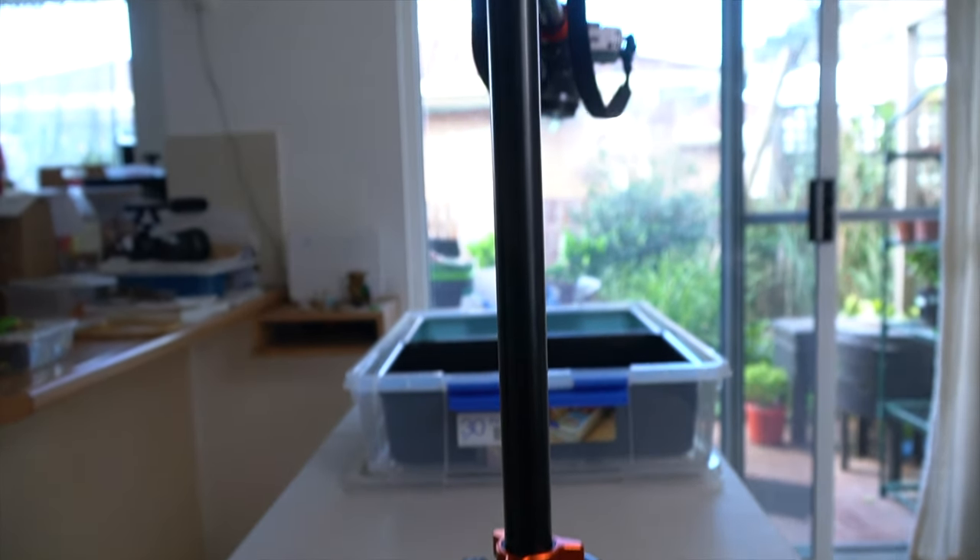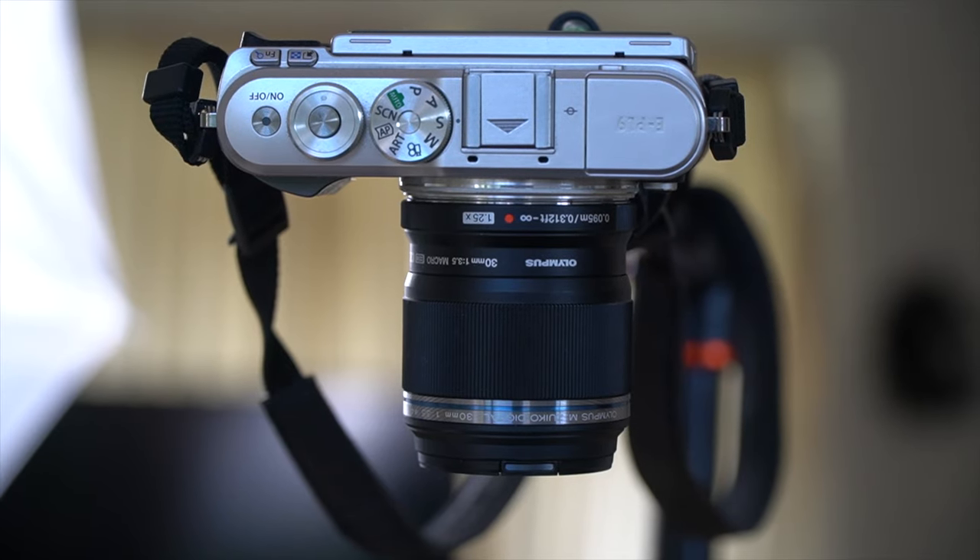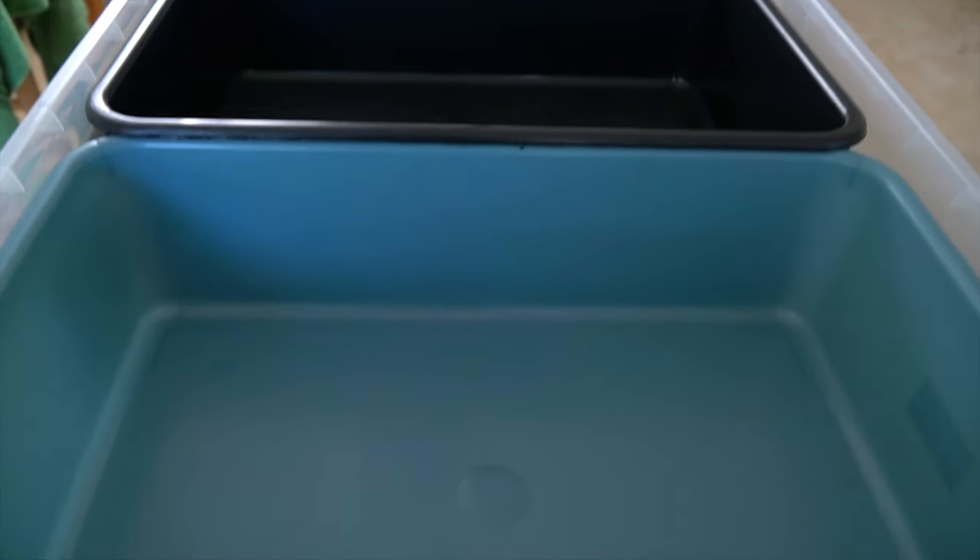But before we show you that, let's have a look at a little behind-the-scenes shot of what it looks like to see a worm farming YouTube studio. And look — these are going to be the new worm farms. Exciting, right?